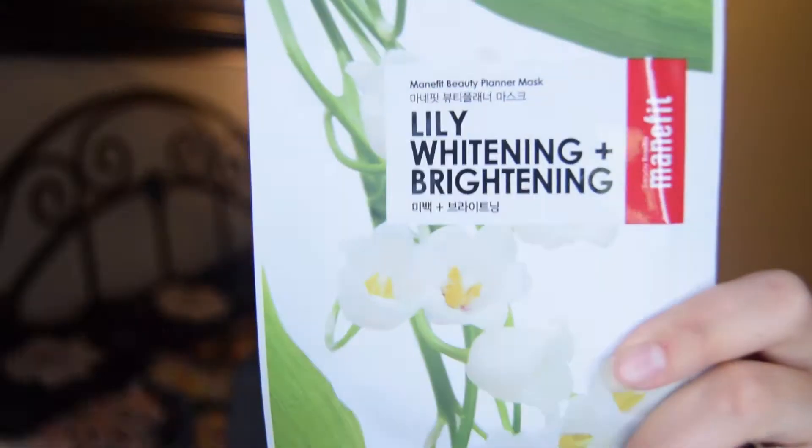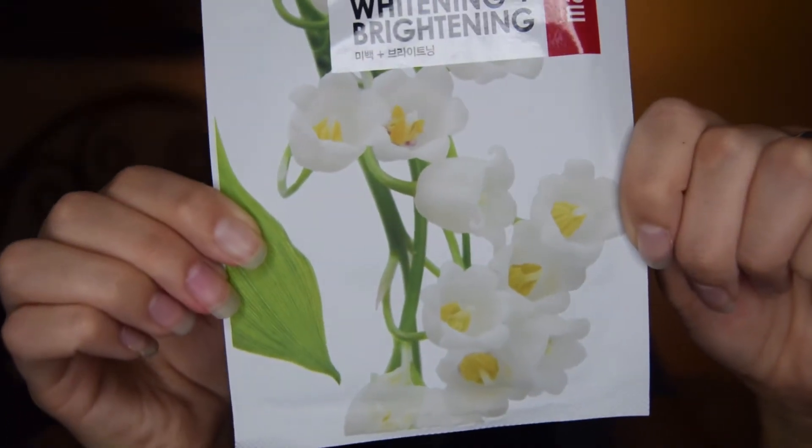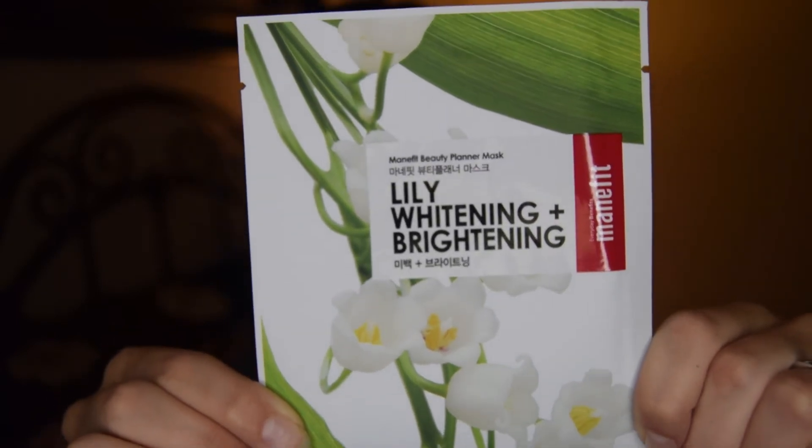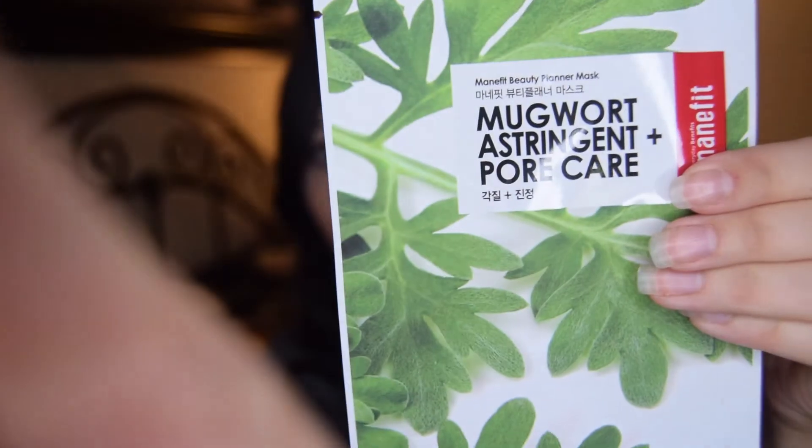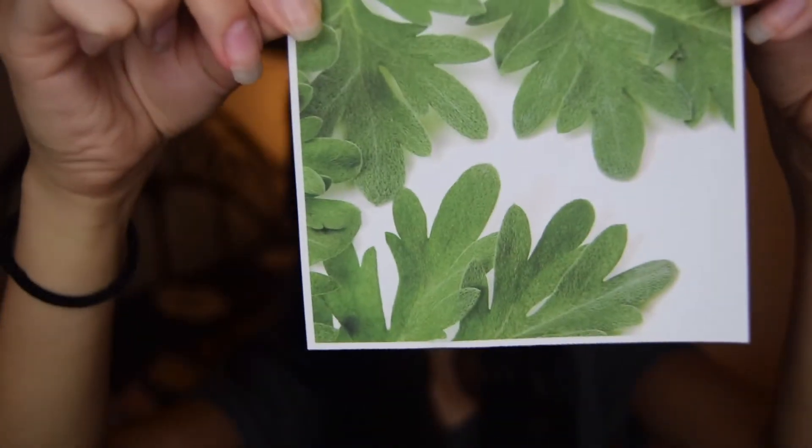The first things that aren't even inside the zip-up glam bag are these two masks. This one is a lily whitening and brightening mask by Manfit — it looks like a Korean mask with cute flower packaging, and it feels squishy and cold. I love masks so I'm excited about this one. The second one is the same brand — a mugwort astringent and pore care mask with more of a leafy vibe on the packaging.